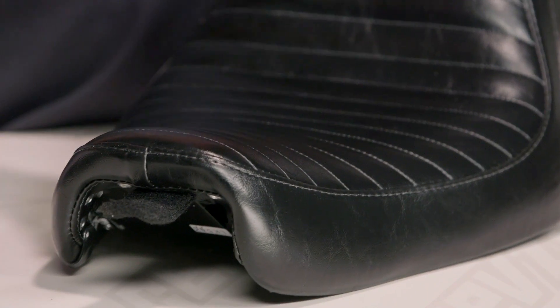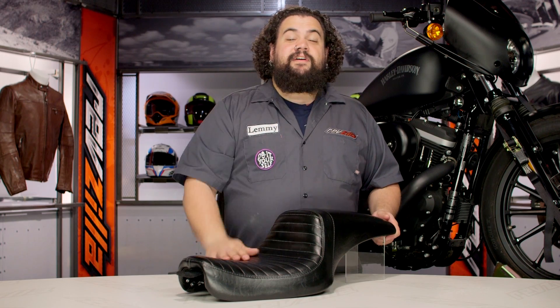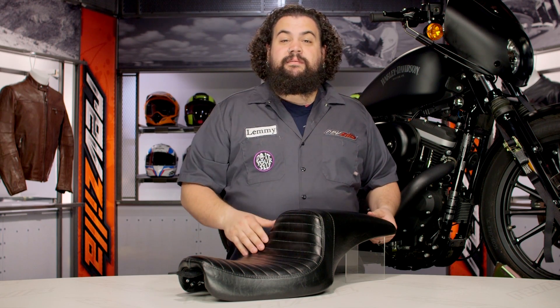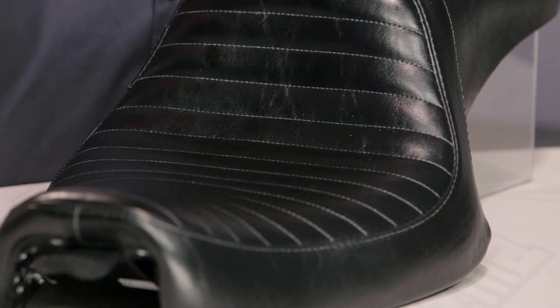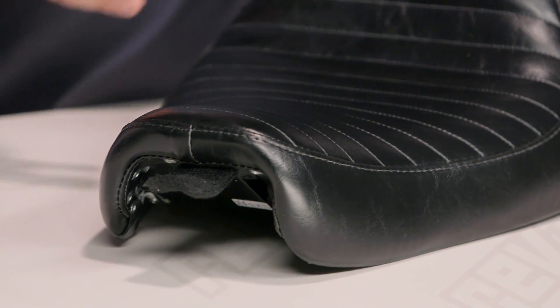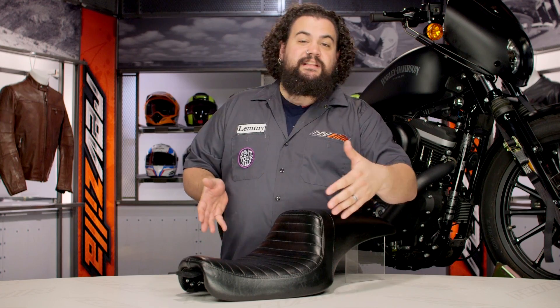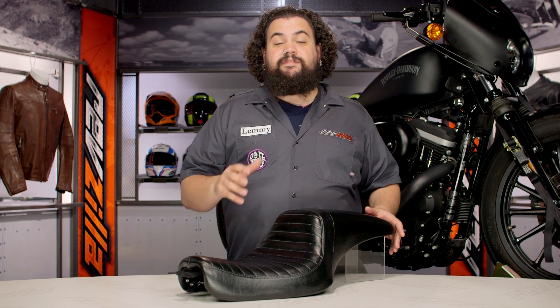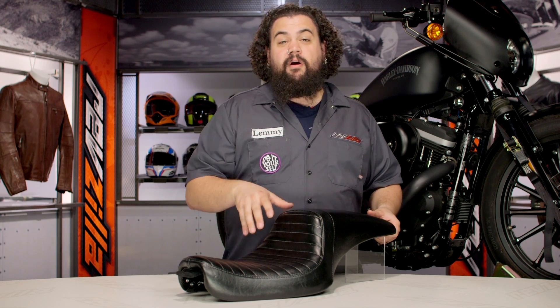The first thing that's going to jump out at you about the LaPera Daytona is probably the fact that it doesn't jump out at you. This thing is styled very similarly to an OEM saddle. You can see that there are pillion accommodations on here. Nothing about this seat is super strange in terms of its dimensions — it's not too wide, not too long, not too short. This thing is sort of a just-right seat — your perfect porridge, so to speak.